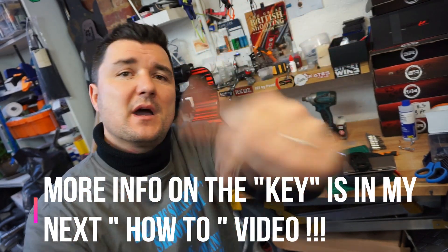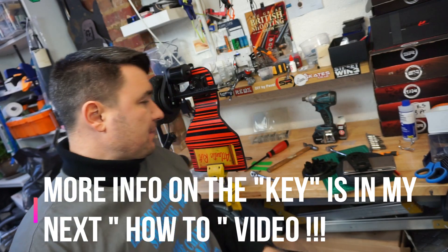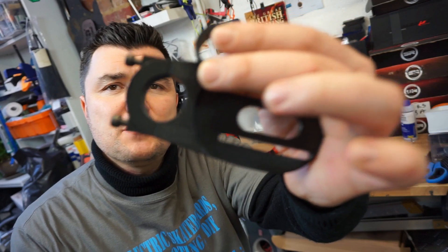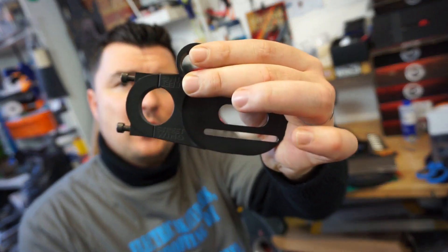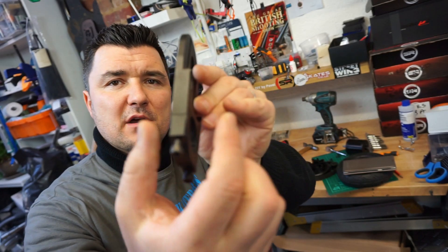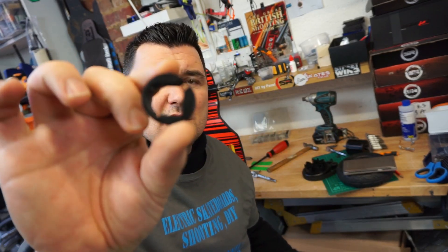I also bought a motor mount by Street Wing. The reason why — very good quality, very thick, and durable.